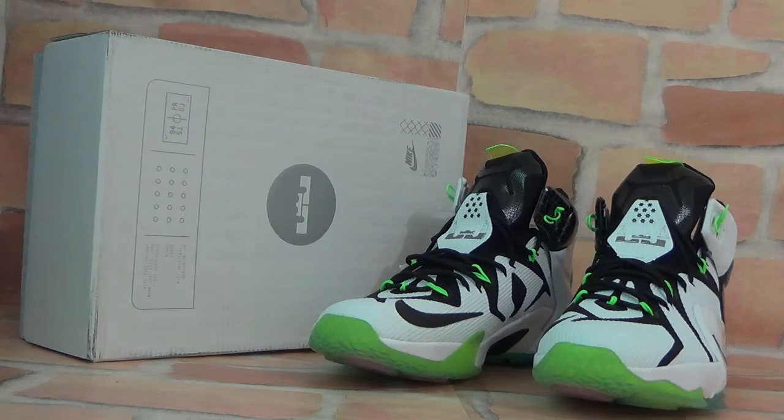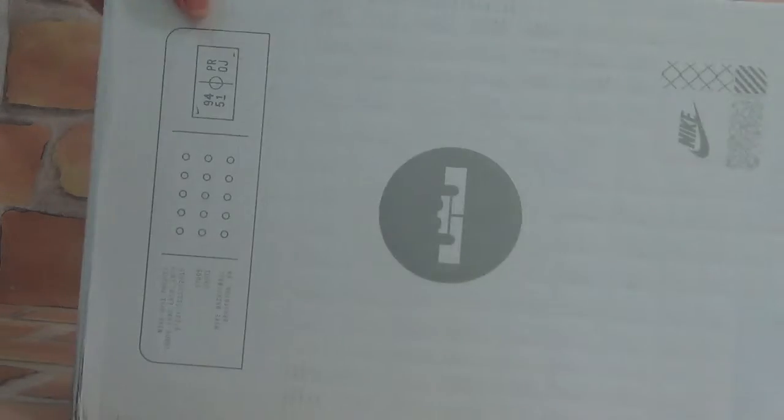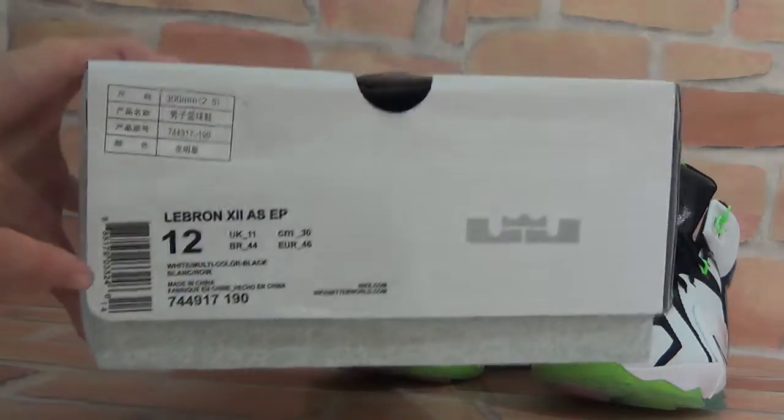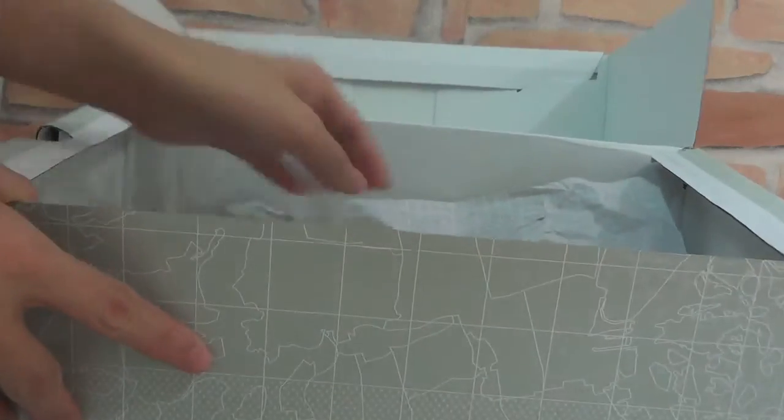First you can check the shoe box — it's very fashionable. Turn to the side. Here you can check the shoe information. And open the box — you can also find the colorful paper in it. It can protect your shoes on the way, so they won't get dirty.